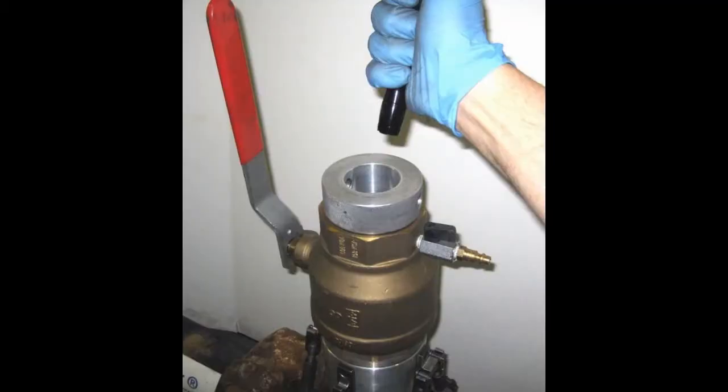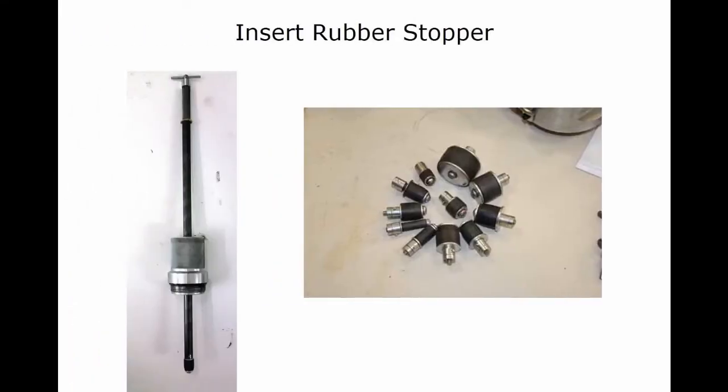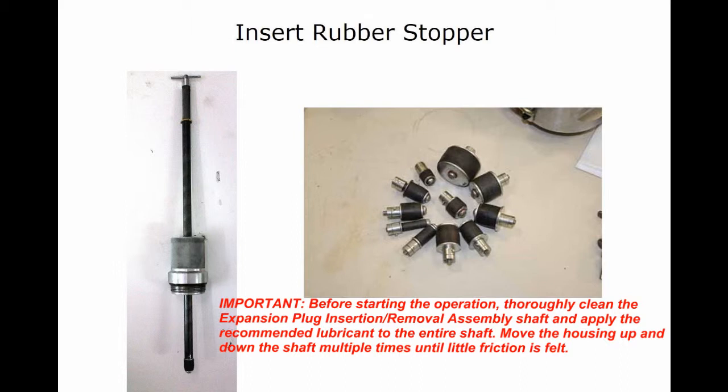Install the viewport to ensure there are no obstructions. Before starting the next operation, thoroughly clean the expansion plug insertion removal assembly shaft and apply the recommended lubricant to the entire shaft. Move the housing up and down the shaft multiple times until little friction is felt. Wipe off any excess lubricant and also clean and re-lubricate the shaft prior to returning the part to the toolbox.